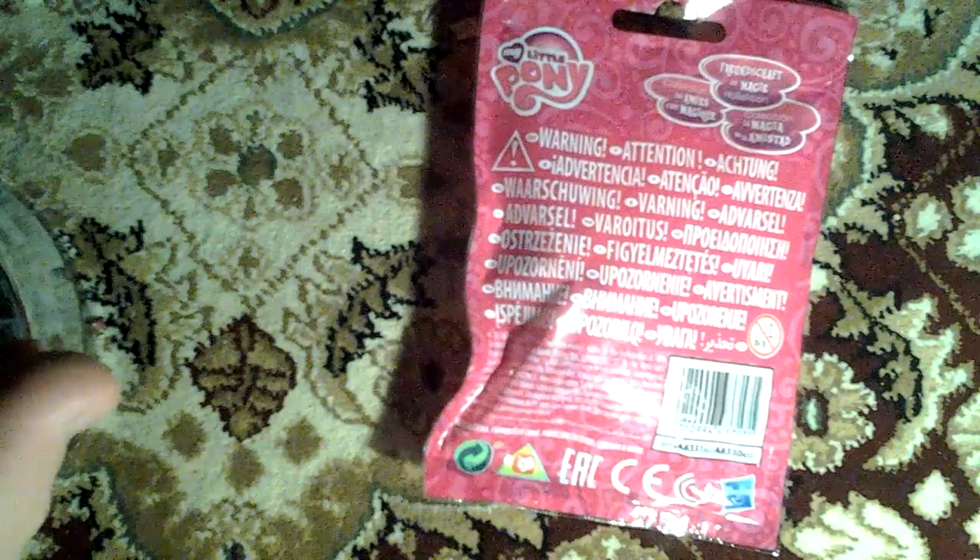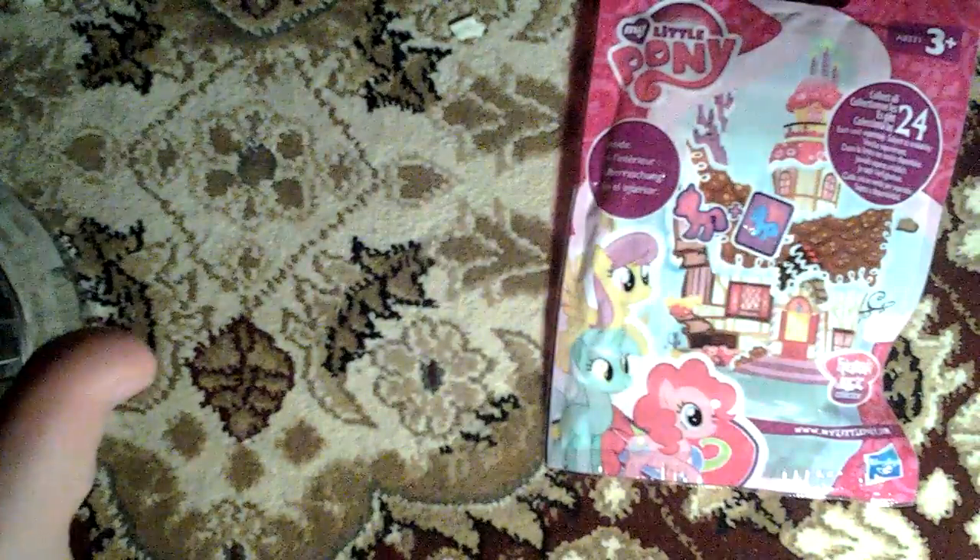But look how similar the back of this bag looks to Wave 14 and 13. Just let me take one of those bags — see how flippin' similar they are? Like, this could be a Wave 14 blind bag, or 13. But then when I flip it, it's a Wave 15.